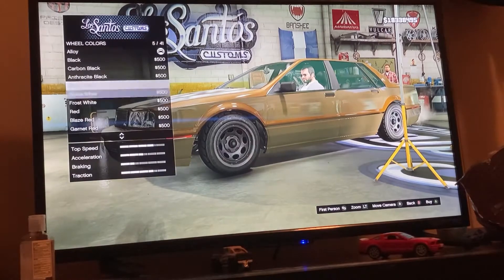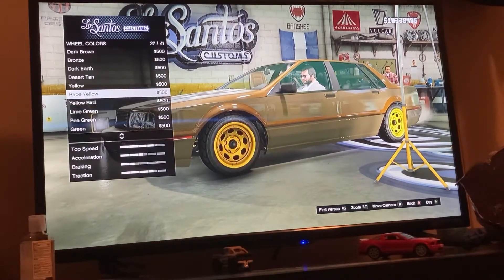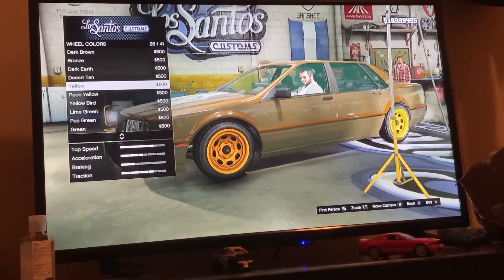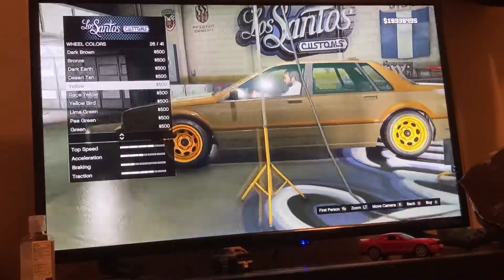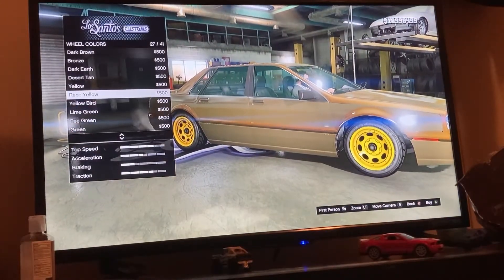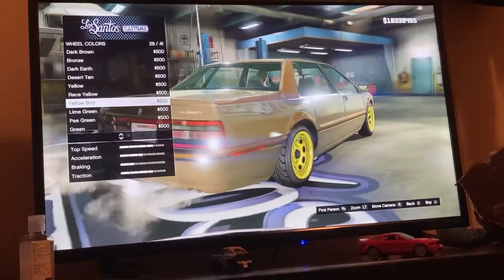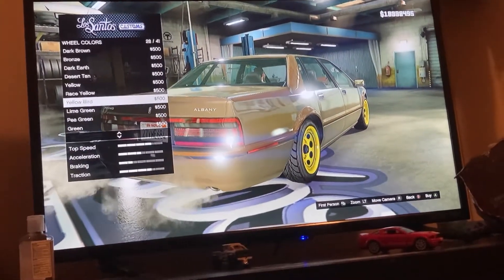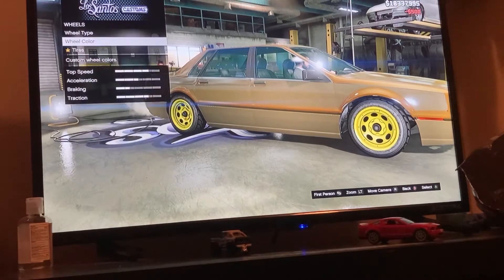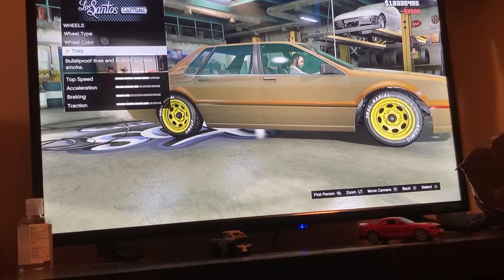For wheel color, hang on let me find it — you're going for a yellow. That yellow looks more like orange though. I'm not sure which one it is — I feel like it's these ones. Race Yellow, or Yellow Bird — I'll go for Yellow Bird. And for tires, go to Tire Design and pick the race tires.